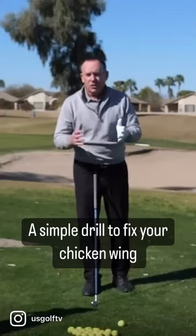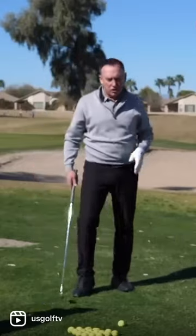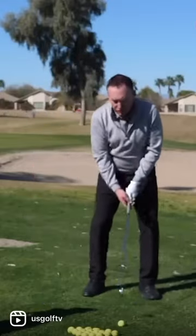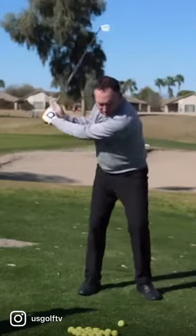Let's do our continuation drill. We've used this drill for tempo, timing, you name it — we use this all the time. Three motions, right? One, two, three.